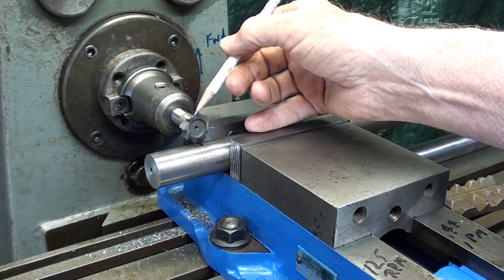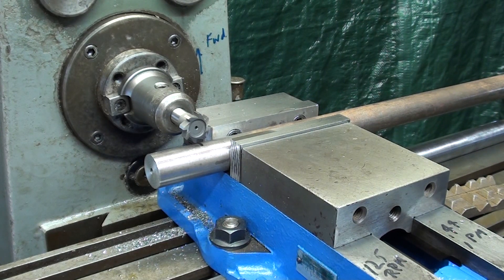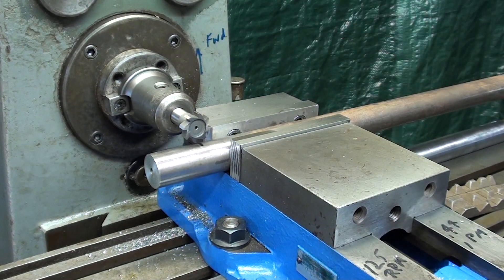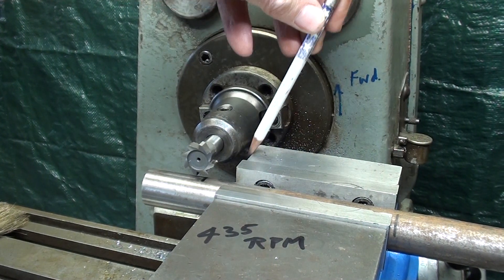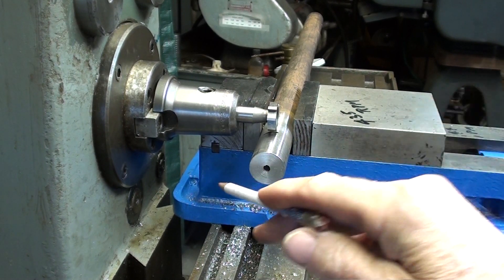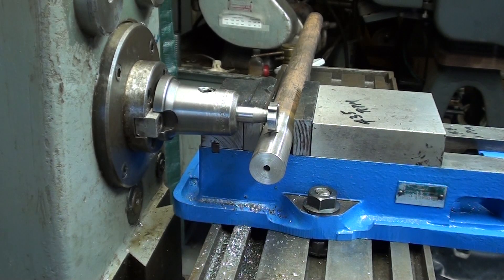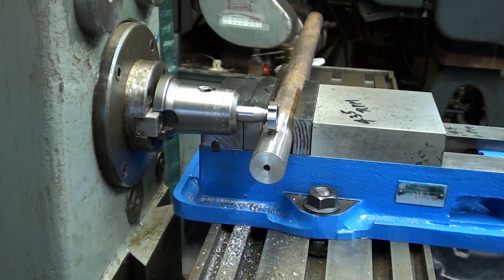That's the Woodruff key seat cutter with a half inch shaft. Do not hold it in a drill chuck — it could be held in a collet or this type of holder. From this view, this is the clearance that I'm talking about. And looking at it from this direction, is the vise going to clear the column of the machine? So check all of those things before you start cutting. I'll be using a speed of 435 RPM and a feed of 0.44 inches per minute — same feed as the last one, different speed though.